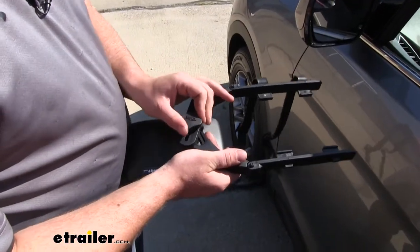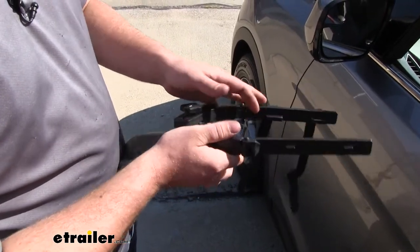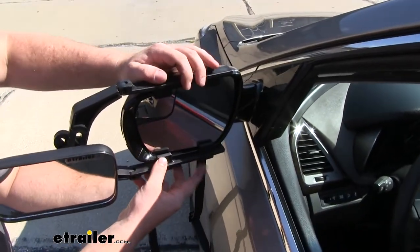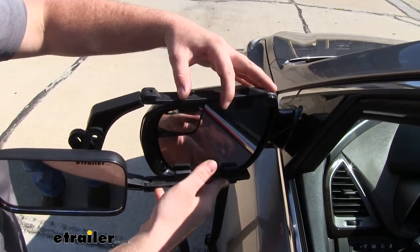To begin, we're going to loosen up this knob so that our arms will have some adjustability. We're just going to put it up against our factory mirror's housing, and find that spot where it's nice and flat and just fits the best — about there is where I like it.